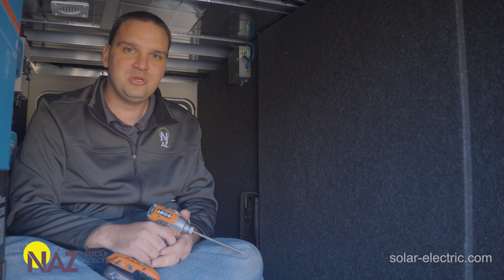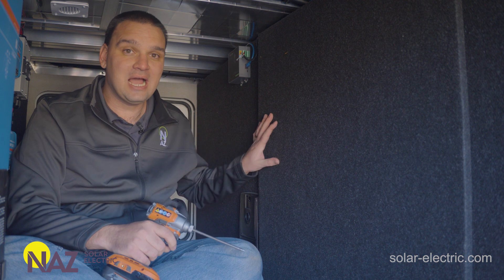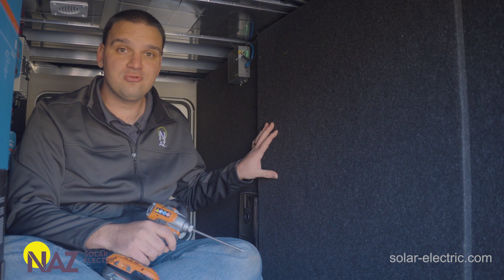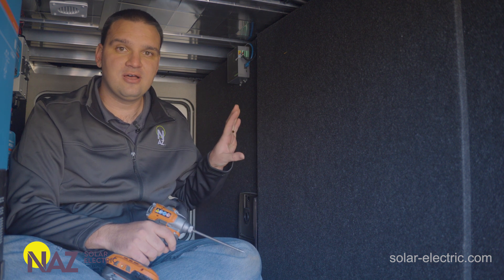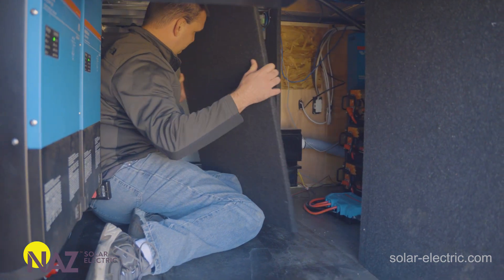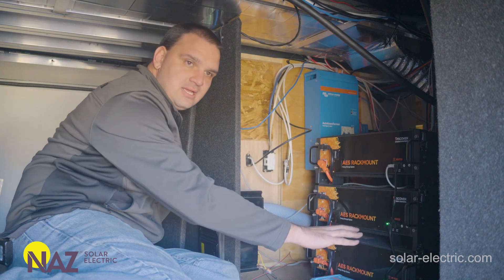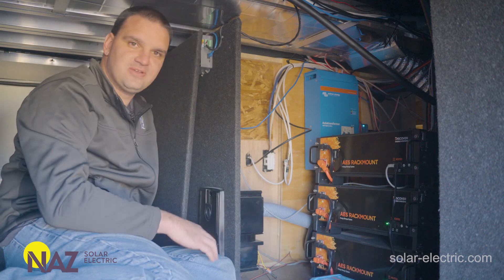Now let's look at an actual system with these AES rack mount batteries installed. In this system, we have a unique, custom-engineered battery solution. Behind this wall, we have Discover AES rack mounts — three batteries totaling about 15 kilowatt hours of battery capacity in closed-loop communication with Victron. We have three batteries all paralleling with individual cables into this Lynx power end that then feeds the Victron system.